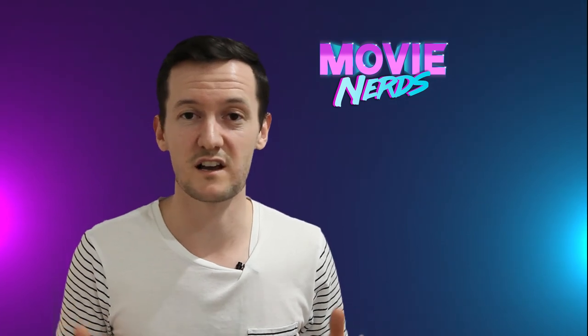Tell us what you thought of the new Suspiria in the comments below. And until next time, I'm off to listen to that Tom Yorke soundtrack again.